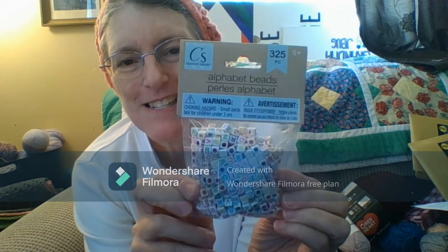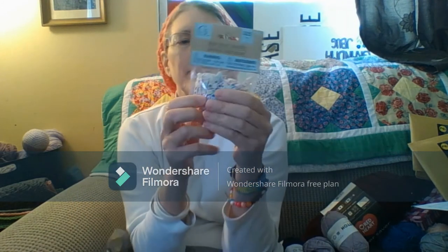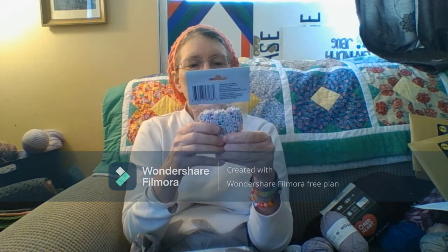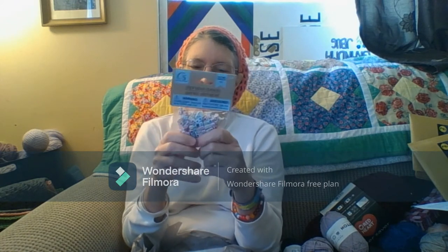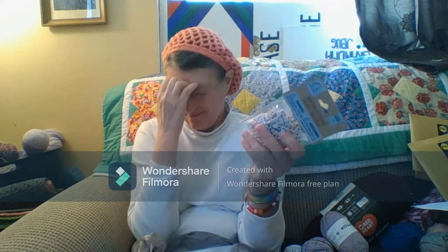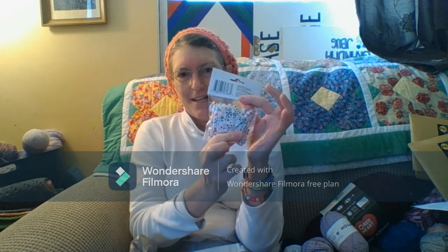Then I got myself these beads. I have some others, but the letters are black on them. I thought that if I'm making stitch markers, I can put the size of the stitch on them.